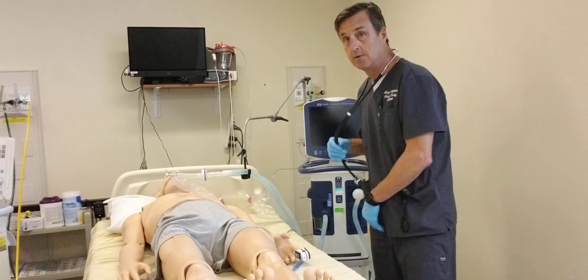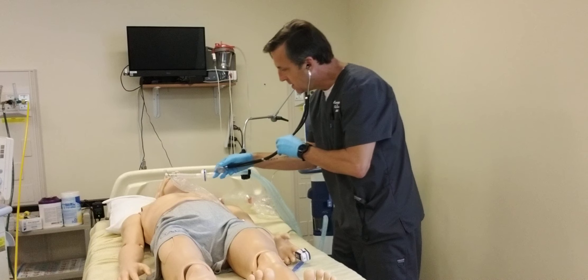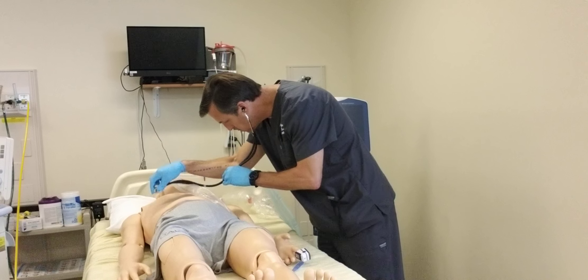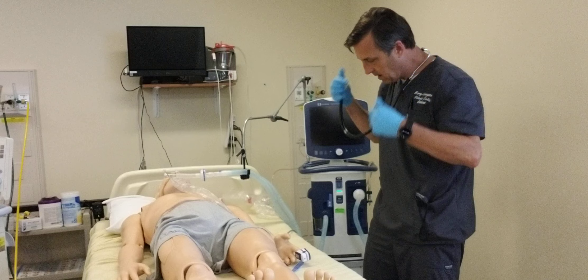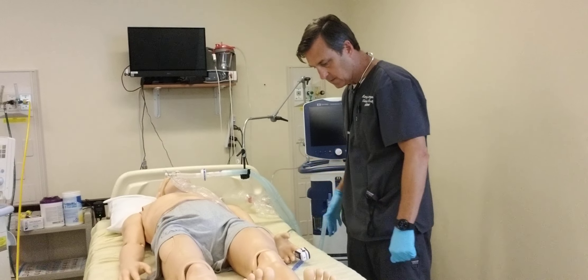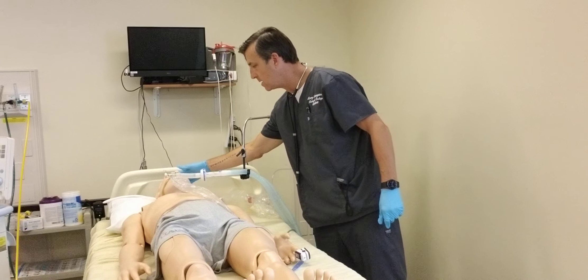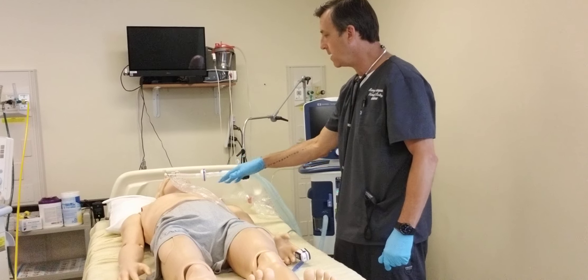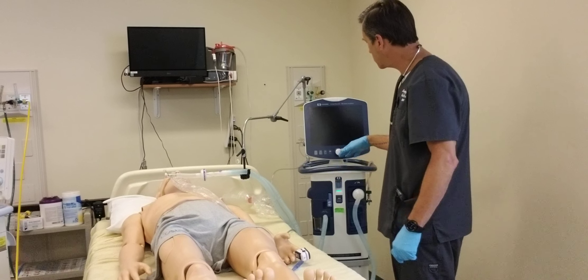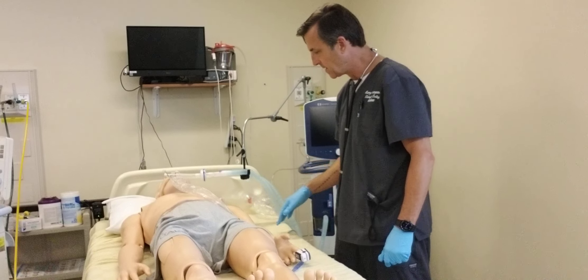Now I'm going to take my post-procedure vitals and listen to the breath sounds. I'm still hearing some ronchi, but they're diminished or less prominent. I'm going to check the sat — it's 92%, color is good. Respiration is 18, heart rate is 90 — a little bit high, but we can expect that. Blood pressure is 150 over 90 — a little bit high, but we can expect that.